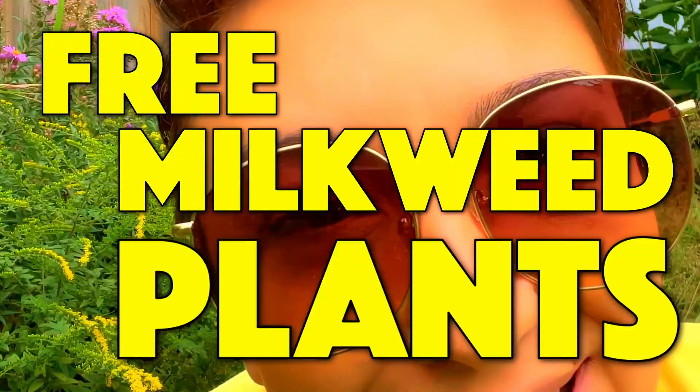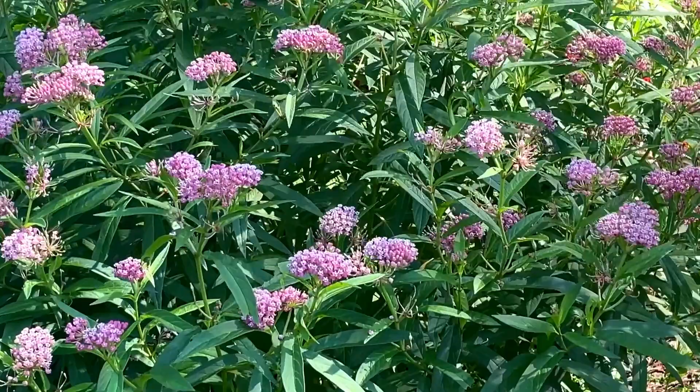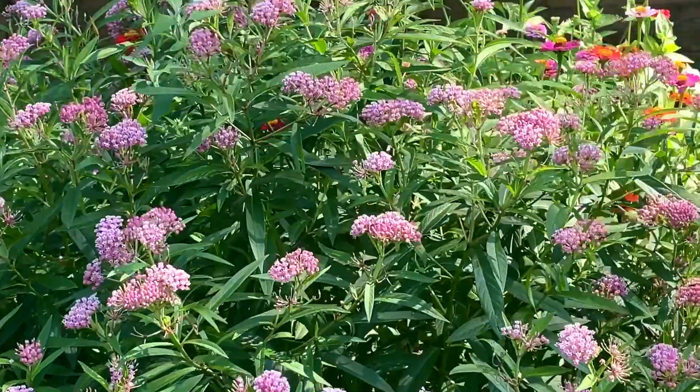Do you want to double or triple the size of your garden next year? Let's collect some milkweed seeds. You want to collect milkweed seeds because then you get free milkweed plants. Everybody wants free plants. You can get hundreds of plants for free if you've learned how to collect milkweed seeds at the right time. That's how you double the size of your garden for free.